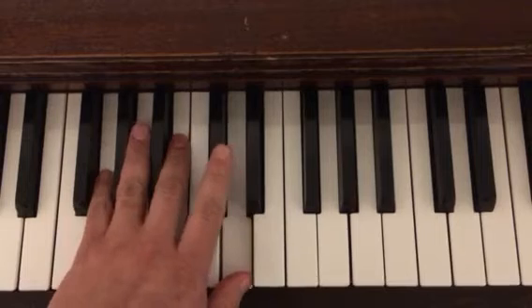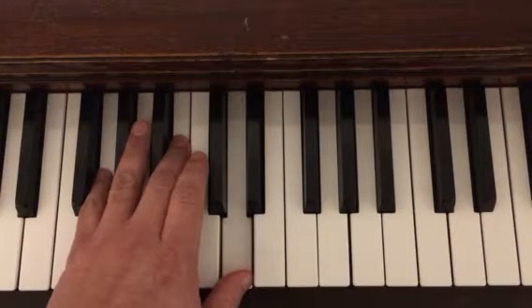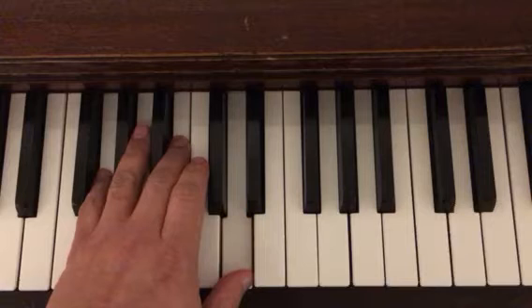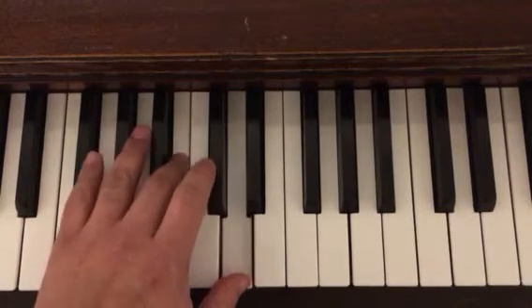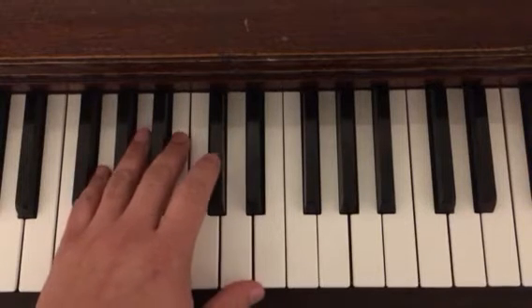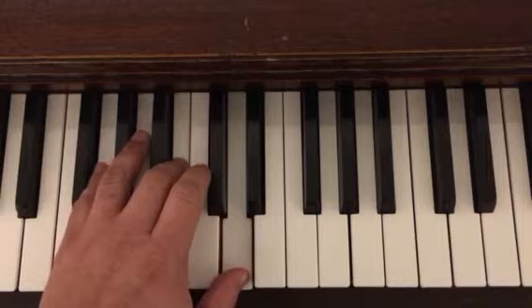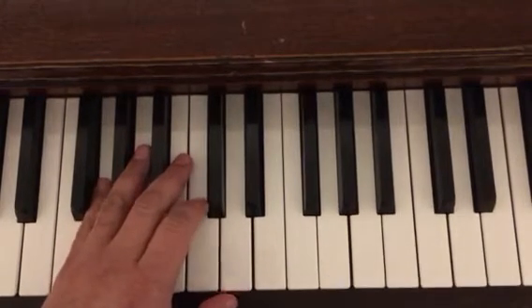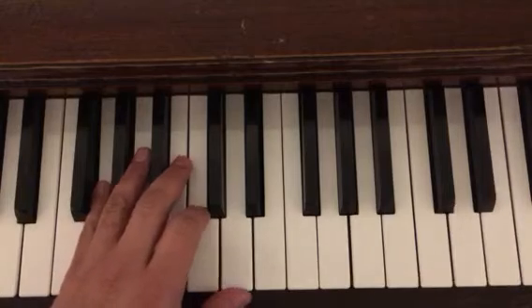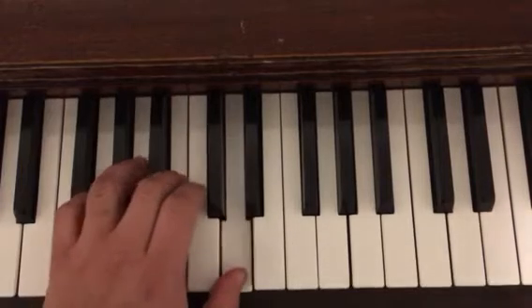In our left hand we have the I chord, which is a G, and at the top of the page it runs through this — you also have a G broken chord. In this case it plays the root and then the upper, and it's going to have the pedal on.